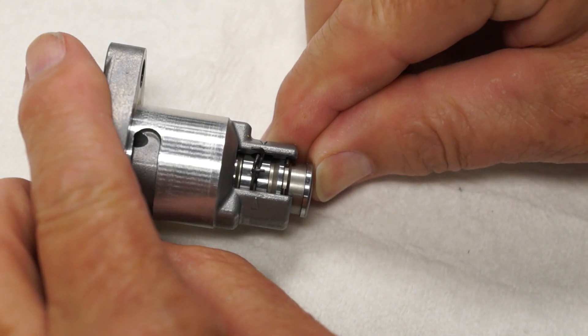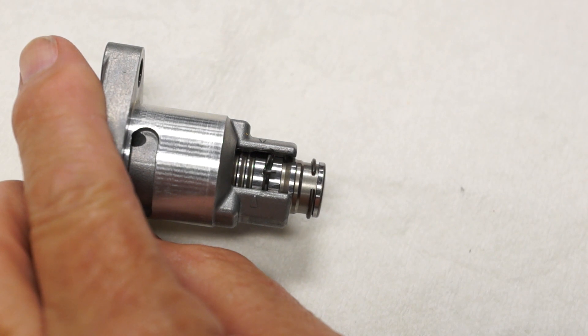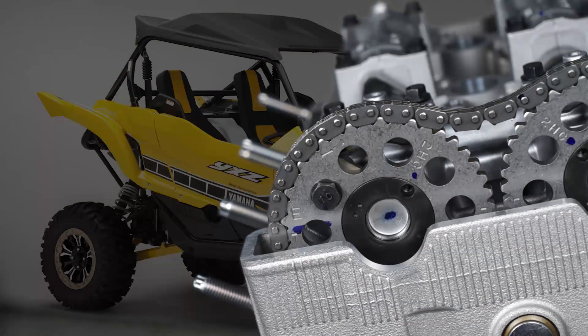It's very difficult to hear when the timing chain tensioner is released. You can barely hear the click when the circlip snaps free from the ledge on the tensioner rod. There is also no real visible indication when the tensioner rod is released — the exhaust cam does not move and the timing chain will still have slack between the intake and exhaust cam sprockets.